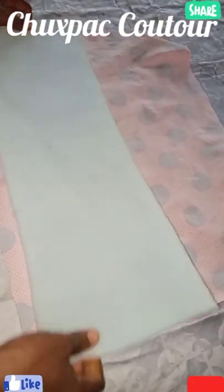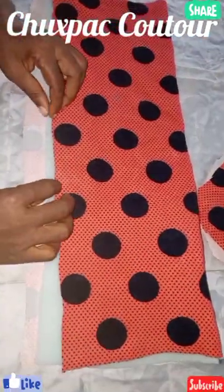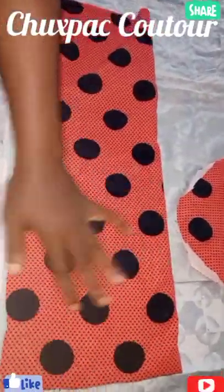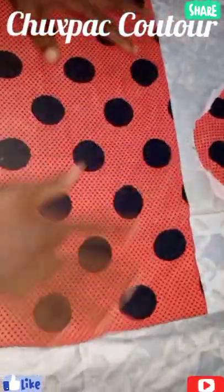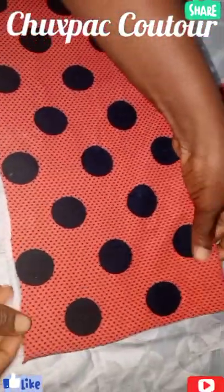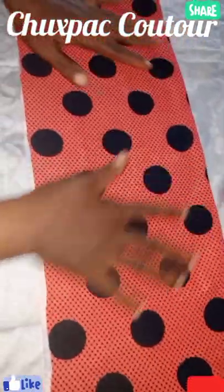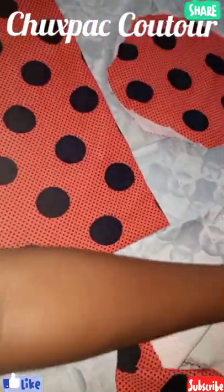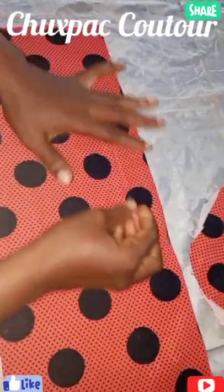I have the inch foam in the middle, just like this. So I will go to my machine. Stitch this like this — one. Then I'll stitch this, the second one, second like this.